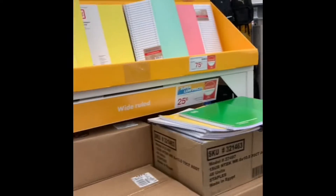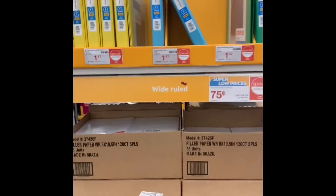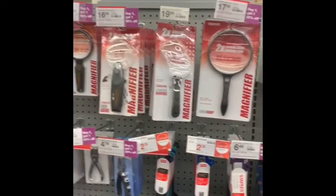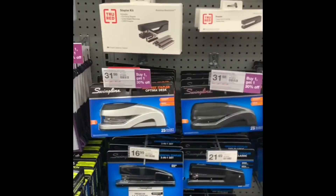They have the notebooks on sale if you guys are looking for notebooks for your kids for back to school — 75 cents, 50 cents, $1.47 for the bigger ones. Let's check this one out. Hole punchers — look at the different variety — long staplers.